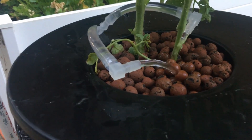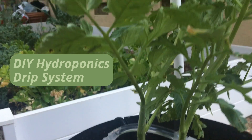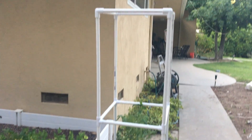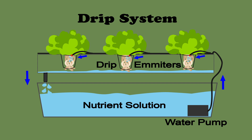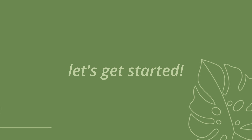Hi everyone, it's Jessica and welcome back to my channel. In this video I'll be showing you how I made a really easy DIY drip system for my tomato plant, as well as the DIY plant cage I made to go with it. Some quick background: a drip system is actually a type of hydroponic system where the nutrient solution is directly dripped onto your plants through small emitters. I talk about the four other popular hydroponic systems in my hydroponics walkthrough video.